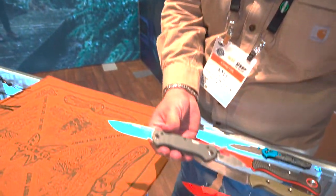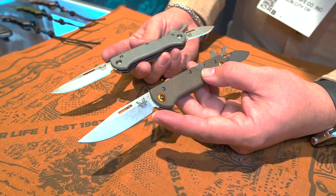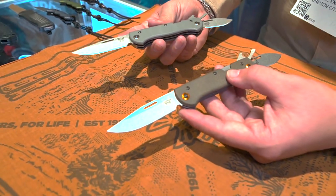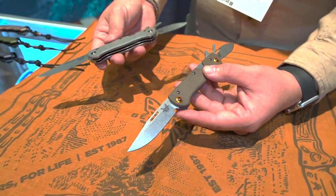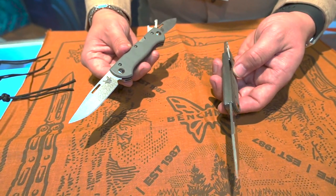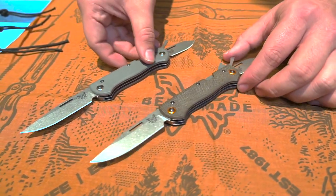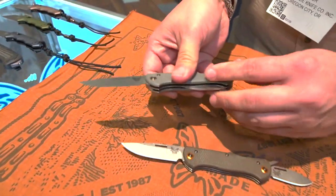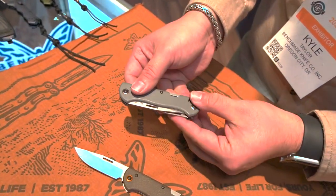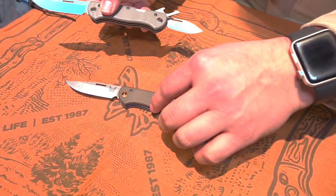Moving over to more of an outdoor look at some of our products, starting with the Weekender. We have it in G10 and then Micarta — both blades are 30V. Some people like to have one blade dedicated to one person, maybe slicing up a salmon or something you just caught, while the other is for whittling or making kindling. It's also got these bottle openers, a handy little thing. Really looking forward to these simple folders — comes in two different variations: G10 handles and Micarta handles.